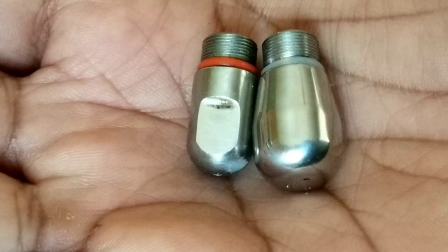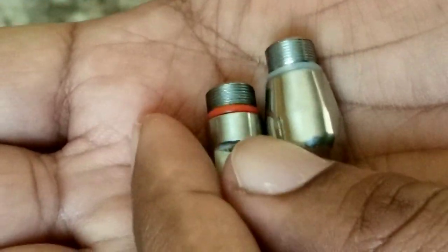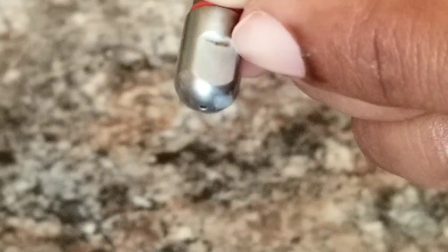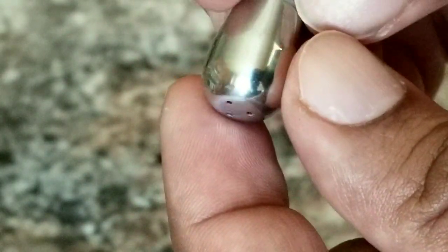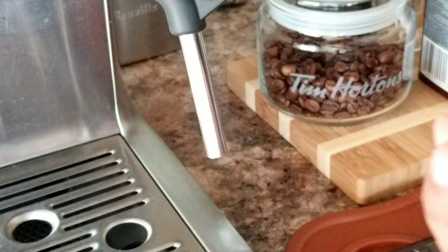If it fits I'll be happy, so let's go to the machine. Now here's a quick comparison between the Breville's tip and the new one. The reason I ordered this is because when I steam milk, dirt can get into the edge of the Breville tip which I don't like — it's hard to clean. With this smooth surface it's much easier to clean with a cloth; there's no edge where milk can trap.